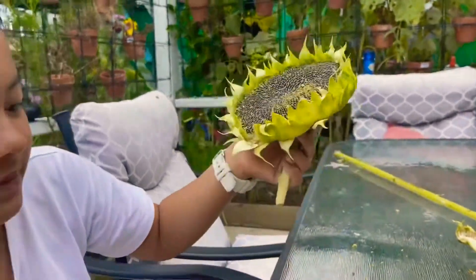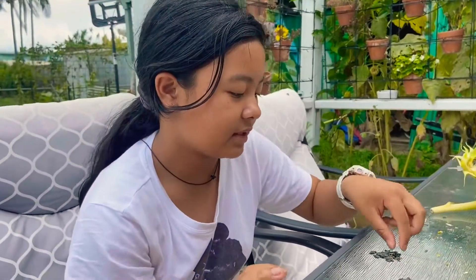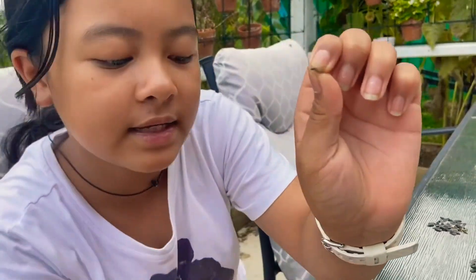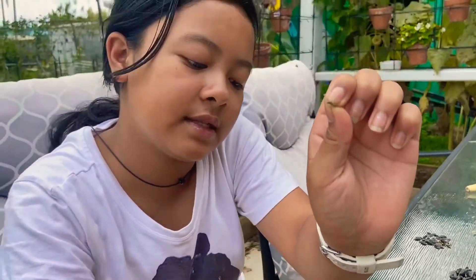Some of the seeds weren't ready, and this is how you know they're not ready: they're not fully black. Like this — they're different.